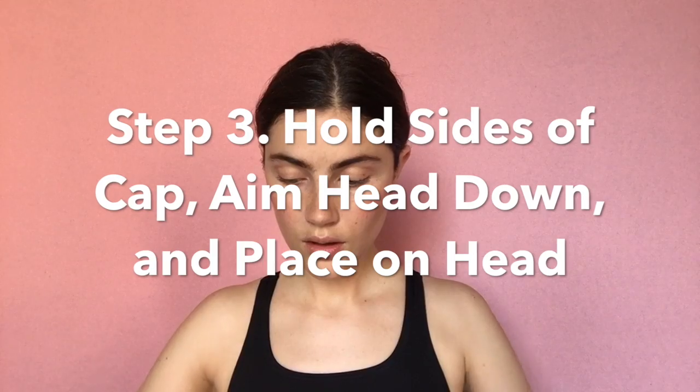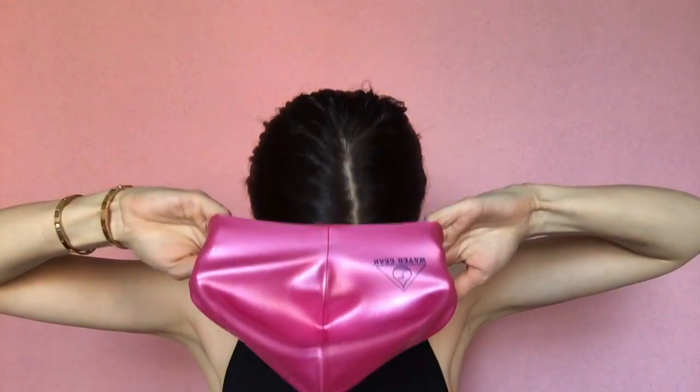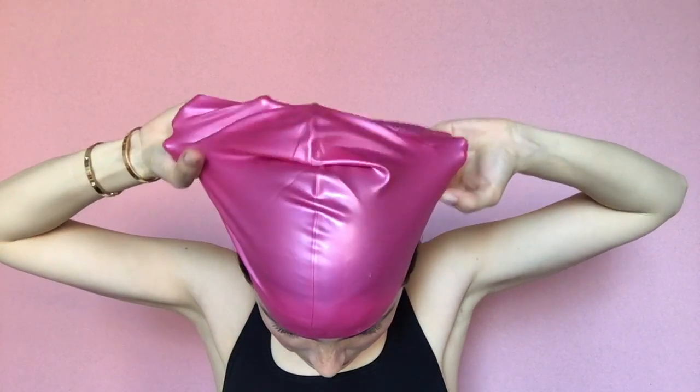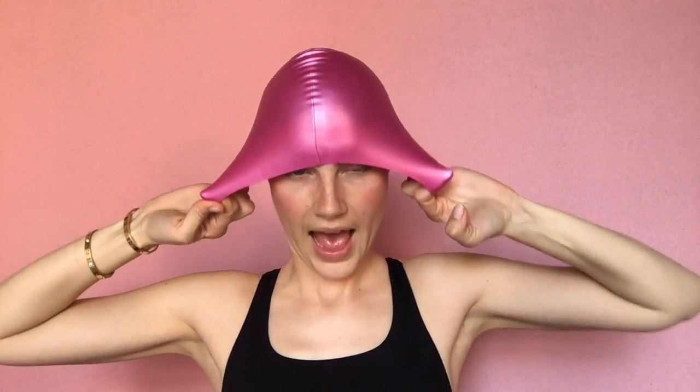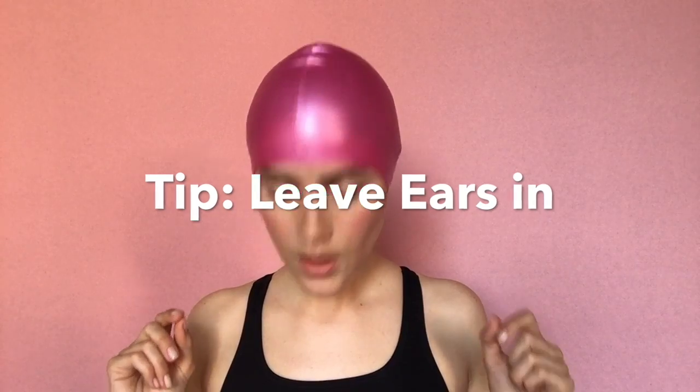Hold the sides of the swim cap with two hands, then head down and place the front of the swim cap at your forehead in between your hairline and your eyebrows. Allow the swim cap to catch at your forehead, and then use your hands to pull the swim cap down to cover the rest of your head. I'm doing it with you here just to try it because I couldn't get it on. Am I supposed to leave my ears in? Yes. Alrighty.